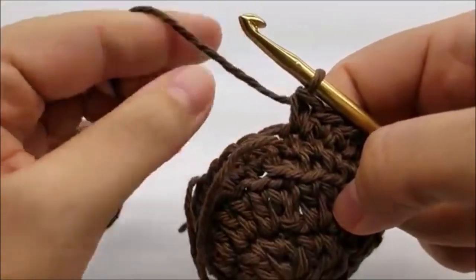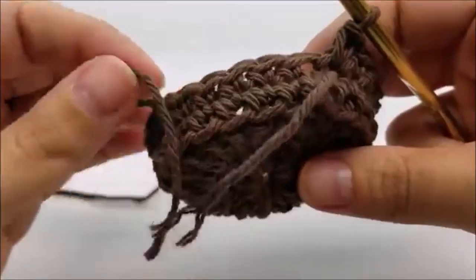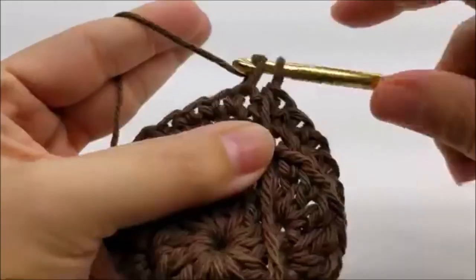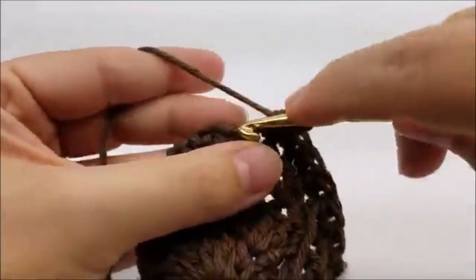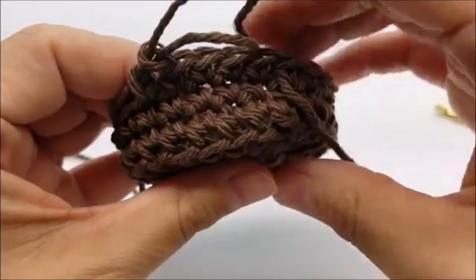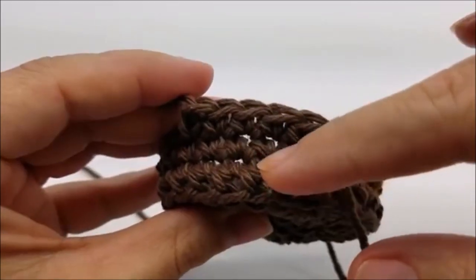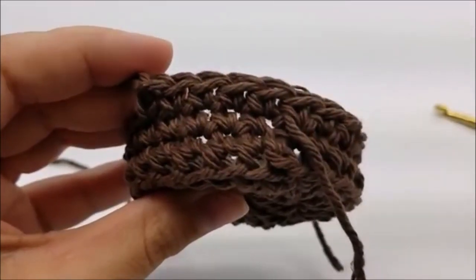I've made it all the way around at the end of round two of my can part, so I have 24 stitches still. Pull my stitch marker out, move it up, and now just repeat round two — one single crochet in every stitch around. Do that for a total of 14 rounds. We're on round three right now; our first round was where we worked in the back loops only. We want to do a total of 14 rounds of one single crochet, 24 stitches at the end of each round.